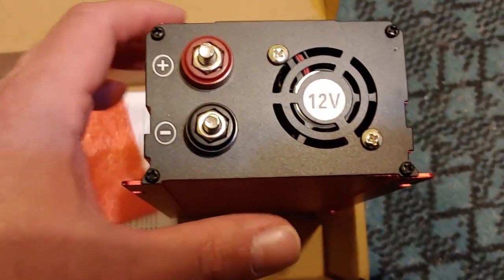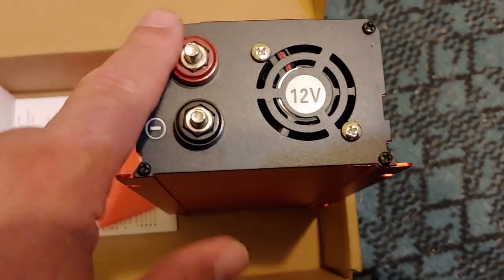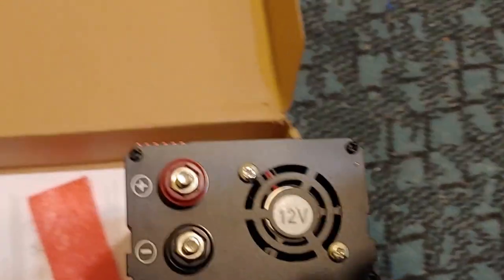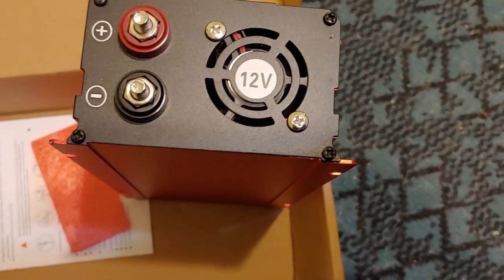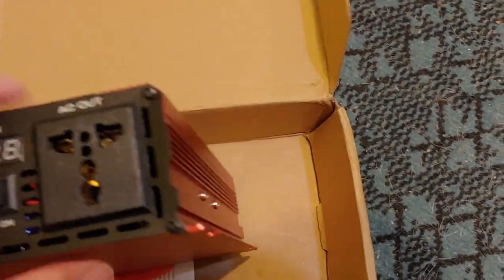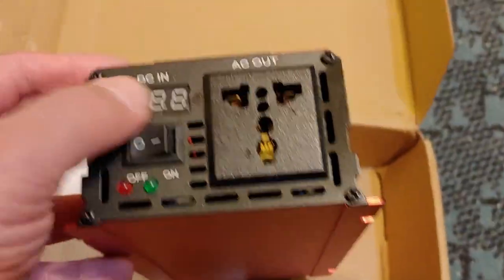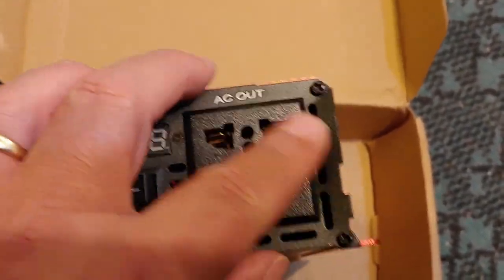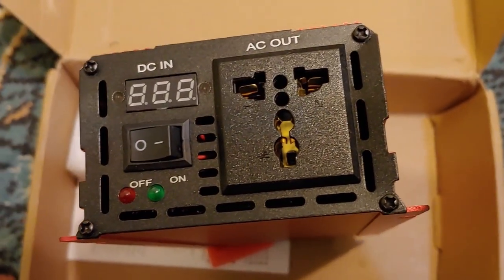On this side we have 12 volts, a fan, and our positive and negative to be connected to the battery. And those are the covers we got right there, so we'll put those on. It is aluminum. It has an off and on switch, it has a digital display, and it has a universal plug, which means any plug — European, Asian, or American — will work.